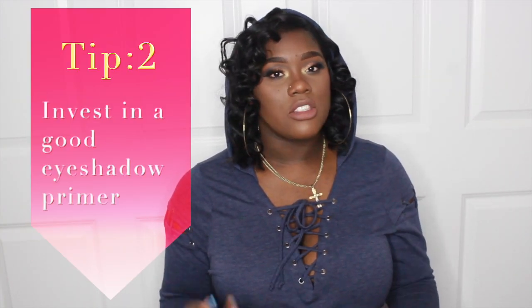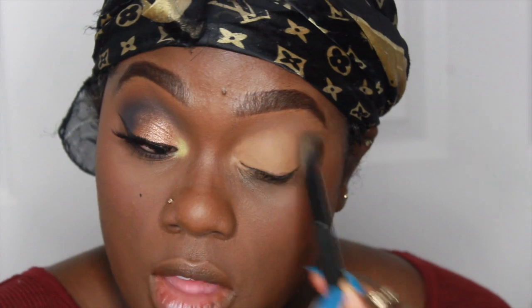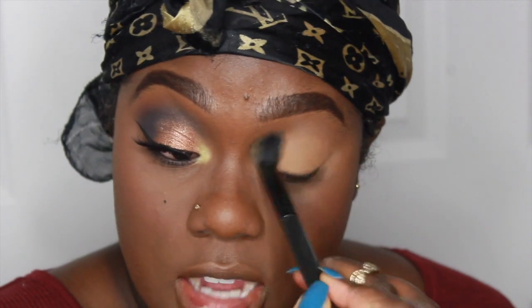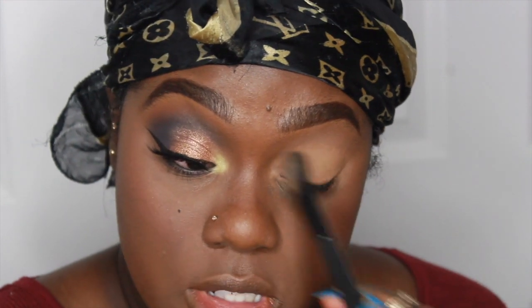Tip number two is to invest in a really good eyeshadow primer — one that makes your eyeshadow stick. The point of an eyeshadow primer is to allow your eyeshadows to be true to color and to stick. My choice is the Urban Decay Eyeshadow Primer Potion in the color Caffeine. I prefer this color because it looks similar to my concealer. The concealer acts as a color corrector for my dark eyelids, and the primer goes on top for true-to-color payoff.